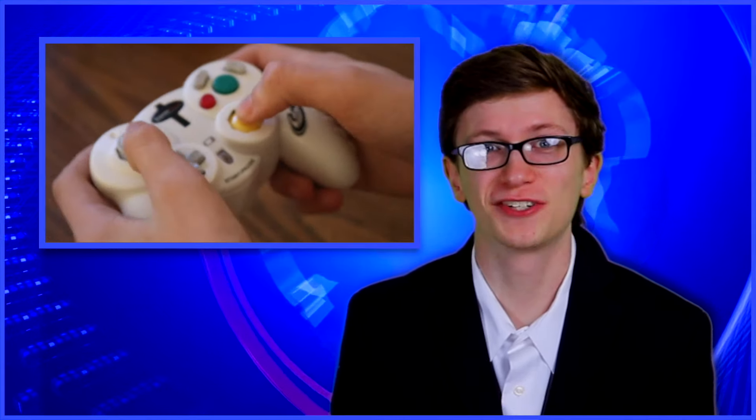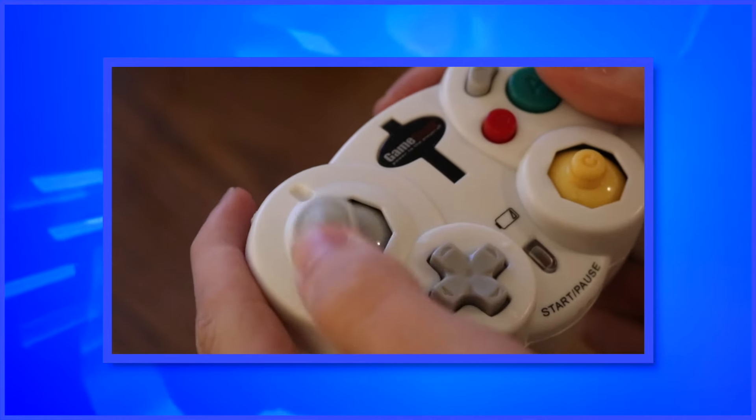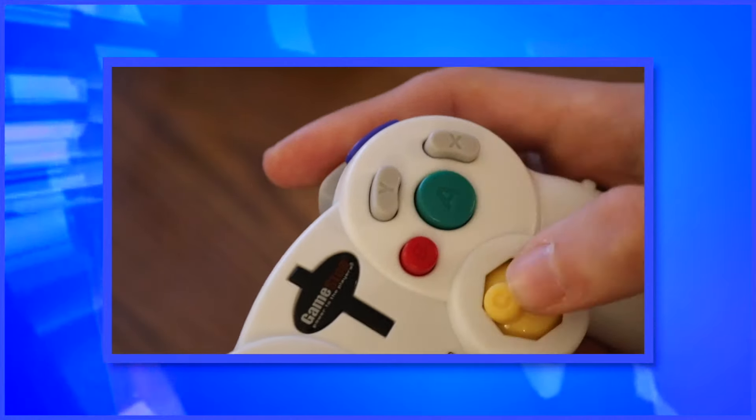Was the GameCube C stick not small enough for you? Well, do I have a bad controller for you. Introducing the GameStop branded wireless GameCube controller — too small and uncomfortable for any of you with hands out there. The analog stick keeps with the tried-and-true tradition of hard plastic to make sure you hate it even more, and the buttons reek of loud, cheap plastic.